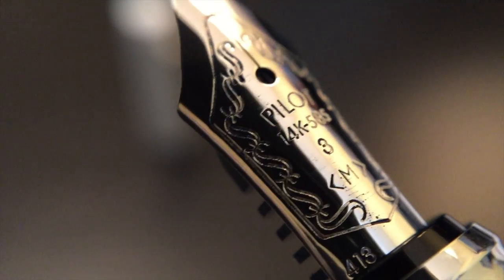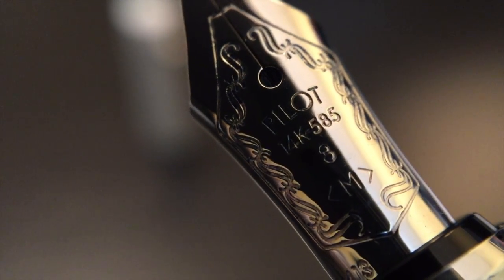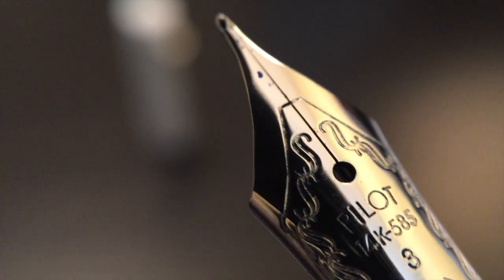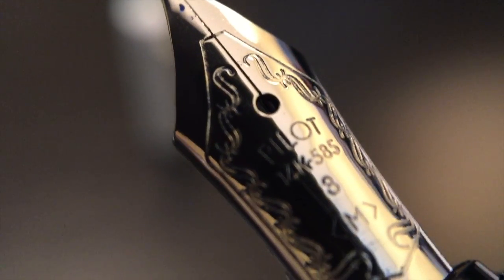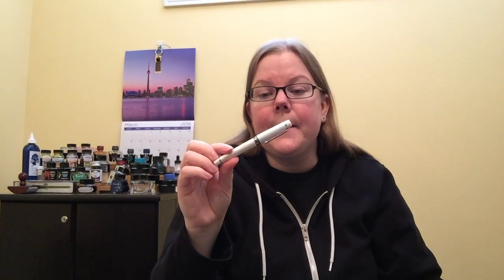The nib is, just like any other Pilot I've had, phenomenal — springy, very smooth, writes like a dream. It's a 14 karat gold nib. And at its price point, for Canada you can find it anywhere between $200 to $250, which is a little bit high for this, I think. But that said, I really enjoy it, and it is a gold nib. Canadian pricing is always a bit higher.